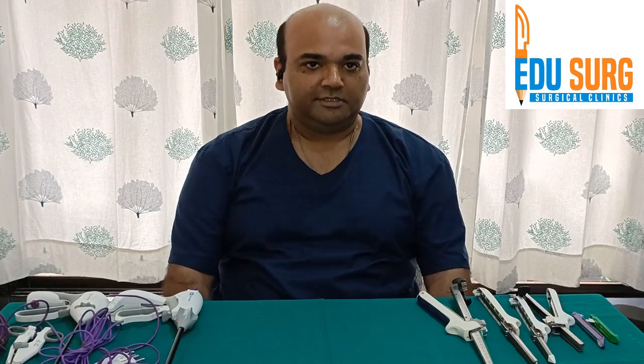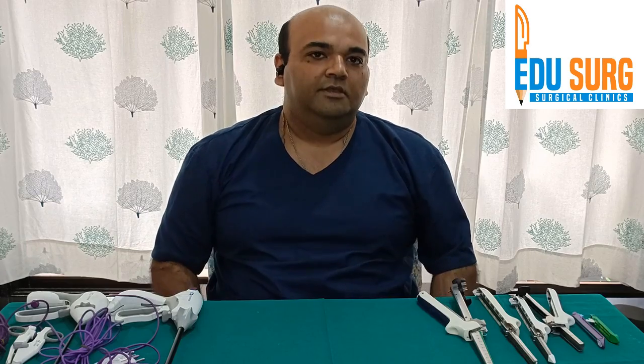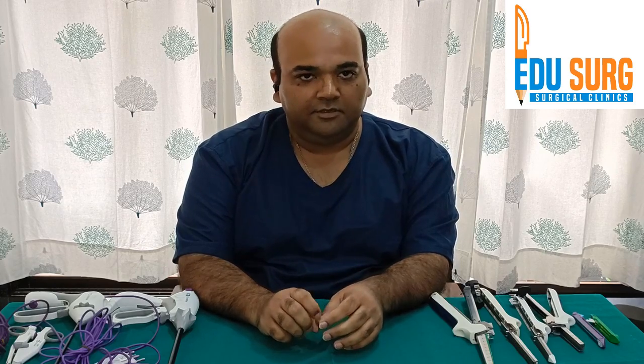Hello everyone and welcome to L.U. Search Clinic. I am Dr. Gunjan Desai and today we are going to start a series on describing the various instruments. This is important for clinical practice as well as for practical exams, as a lot of instruments are asked in the practical exam. We will see various instruments one by one.